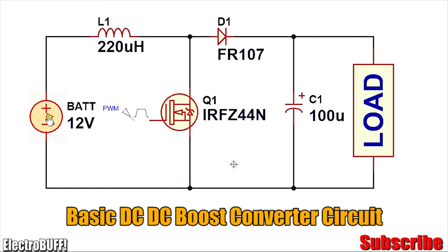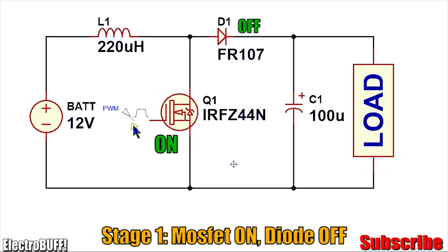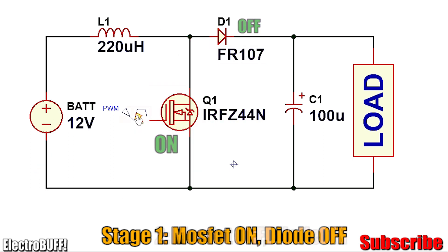There's also the power source and the output load. When a high pulse is sent to the gate of MOSFET Q1, it will turn on and current will begin flowing from the positive of the battery through inductor L1 through Q1 to the negative terminal. Because when the MOSFET is on the voltage drop across it is very small, the whole 12 volts is applied across inductor L1. D1 remains off because it's reverse biased.